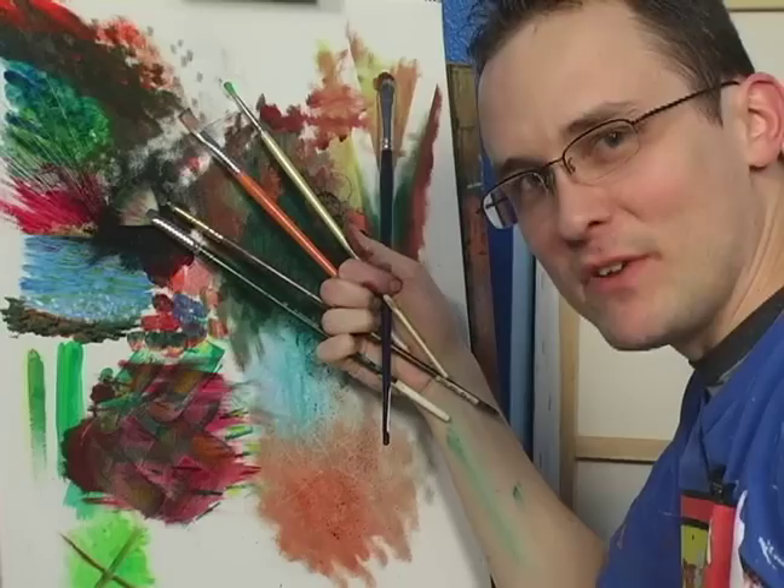Hello, I'm Matt Cale, and on behalf of Expert Village, I'm going to show you today how to do advanced painting techniques.